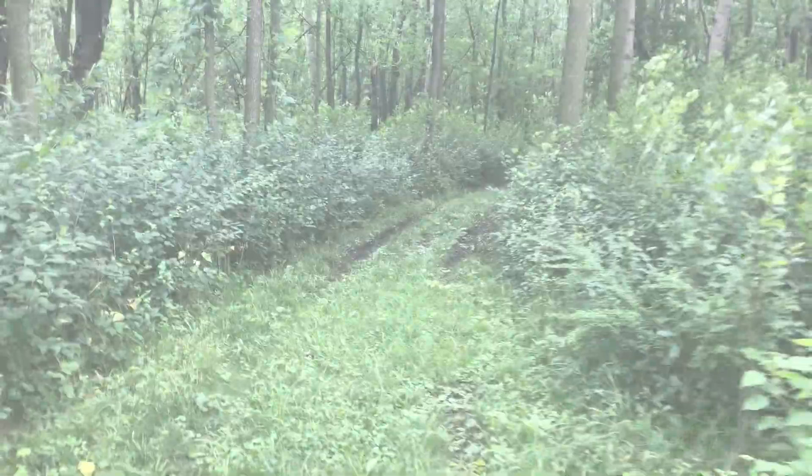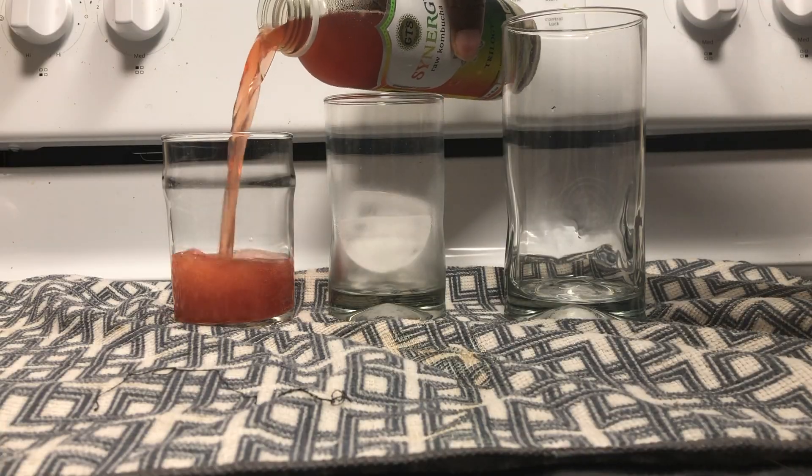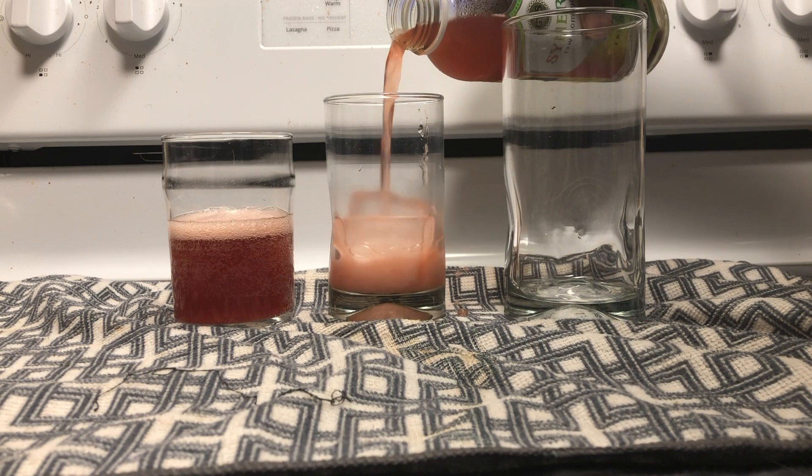So this week's kombucha is made by Synergy. It is called a Raw Kombucha Trilogy flavor. Let's try it out. Remember, we're doing this taste test three ways: in a glass, over ice, and then blended with ice.